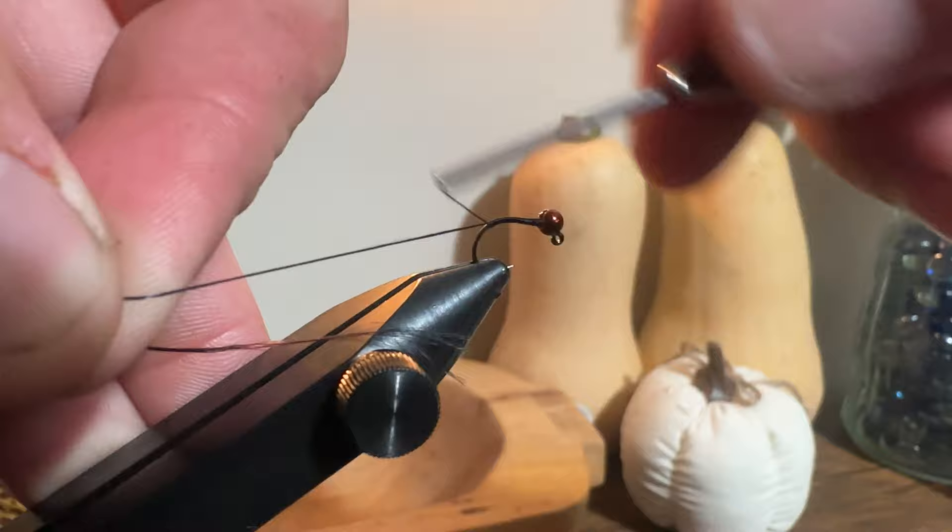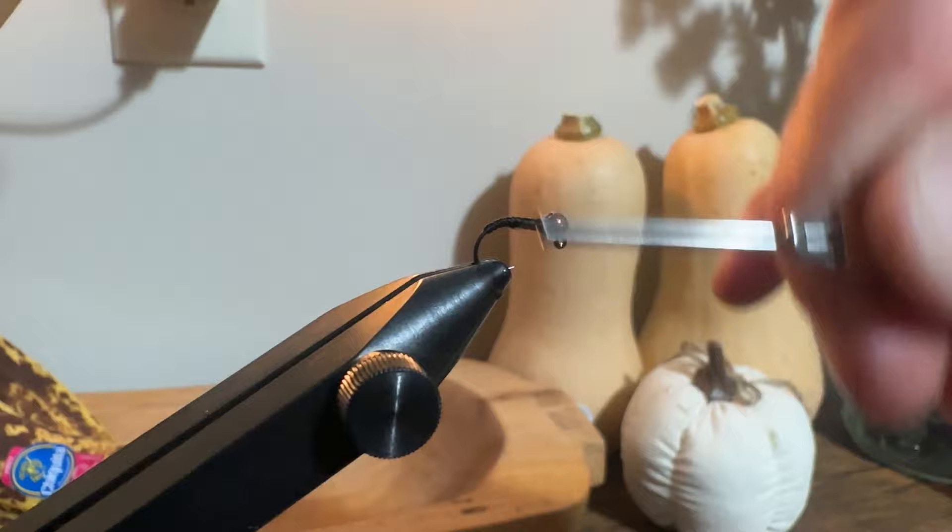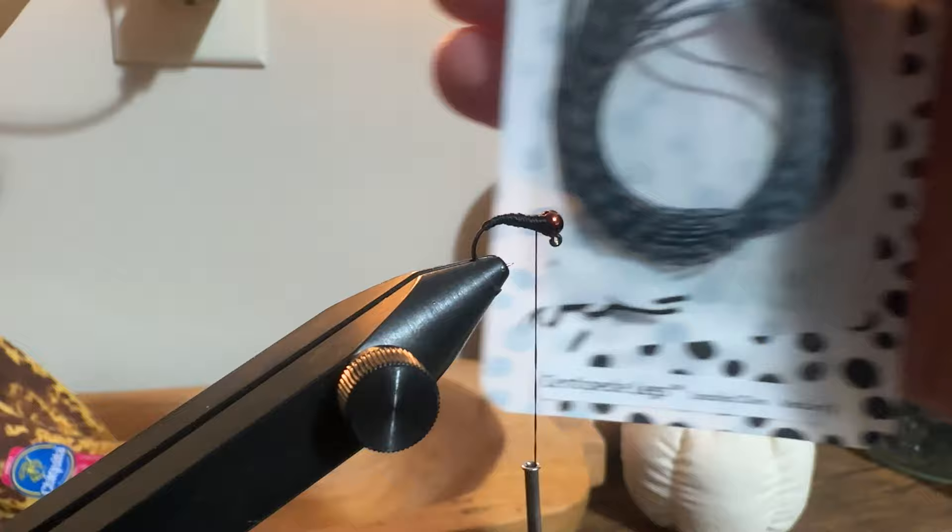I usually run my thread back to about the beginning of the hook, maybe a little past it, then trim the tag end. Once that's out of the way, I run my thread up and down to create a nice smooth taper across the whole entire body.